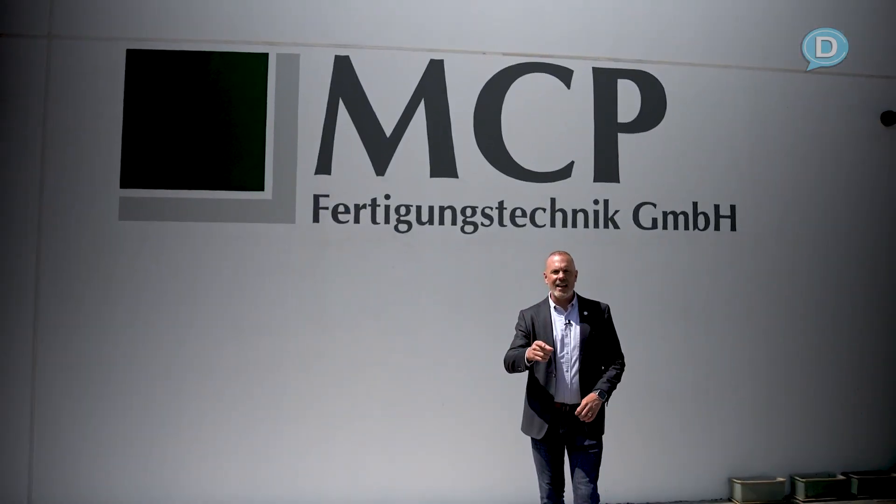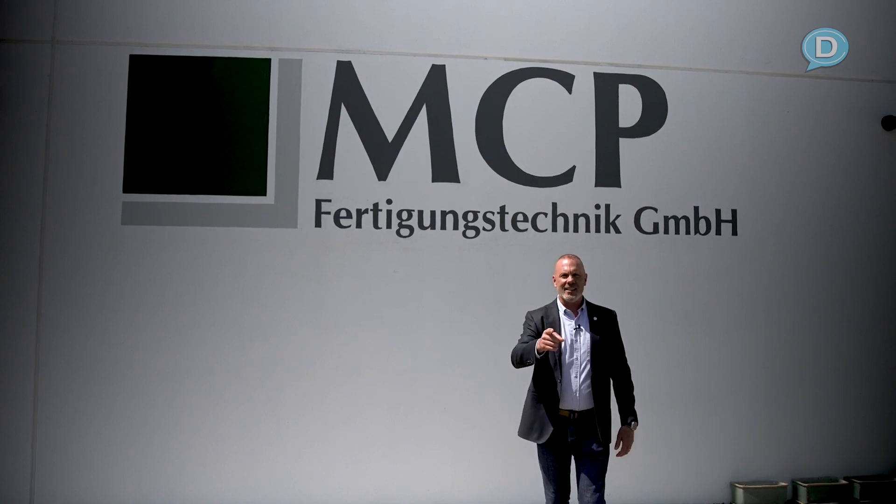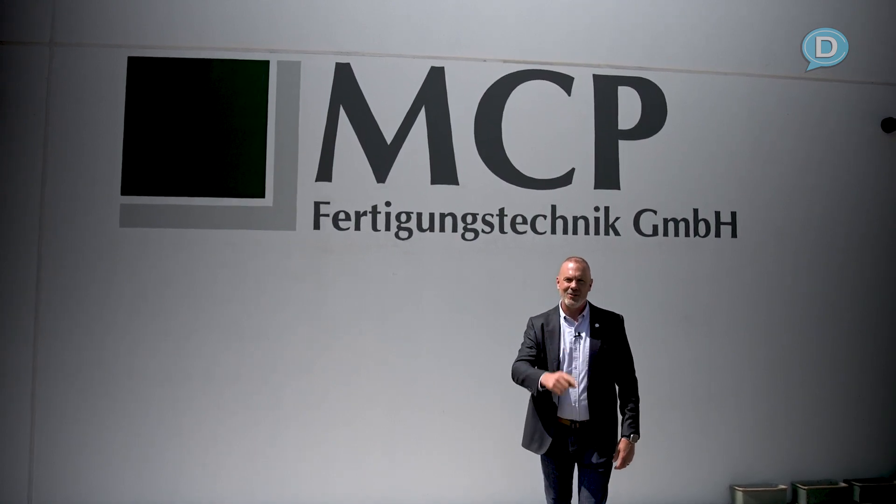All right everybody, that's a wrap — bathroom in a box. Make sure if you like this content, you subscribe to the channel Dave Cooper Live.